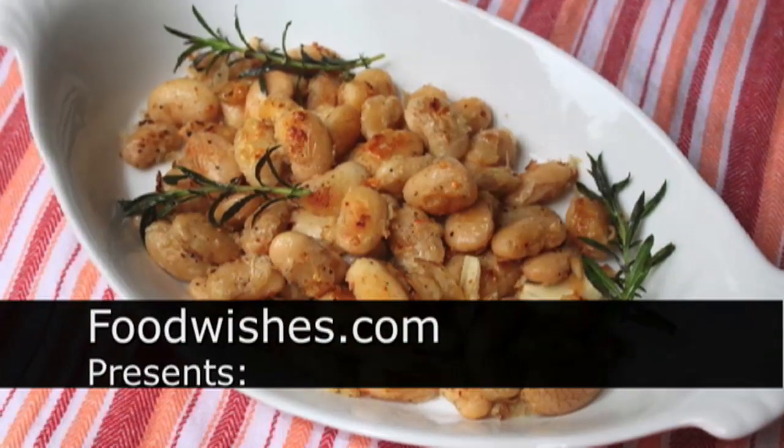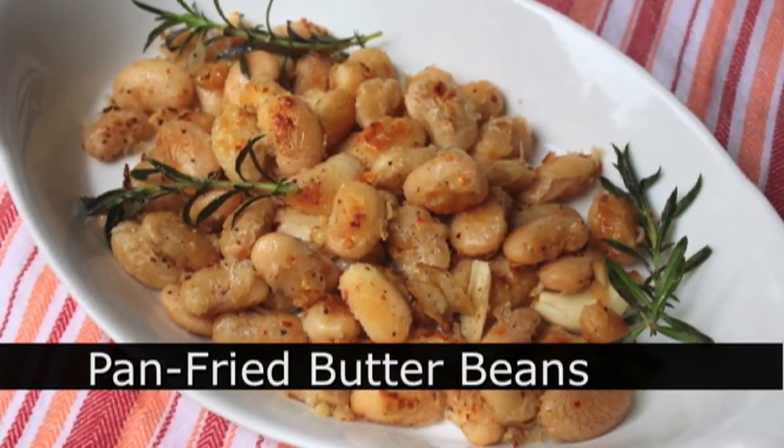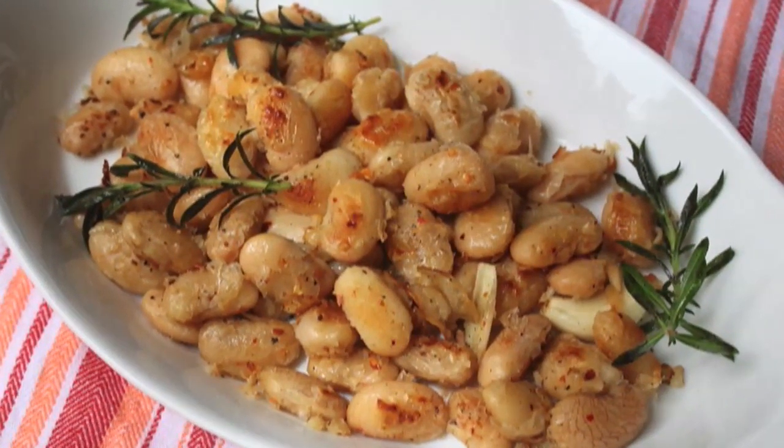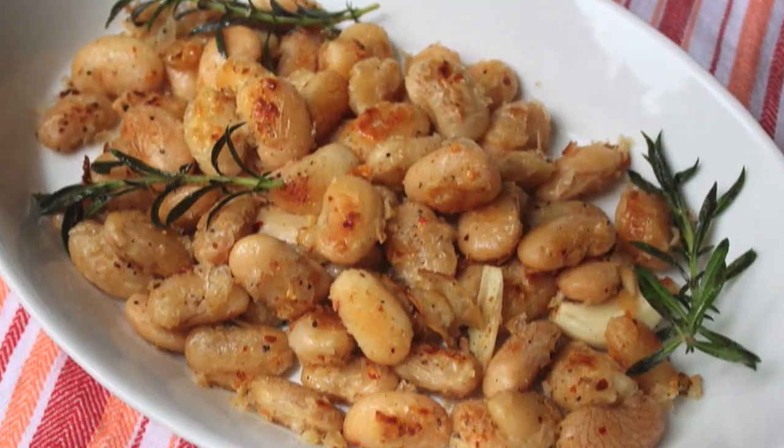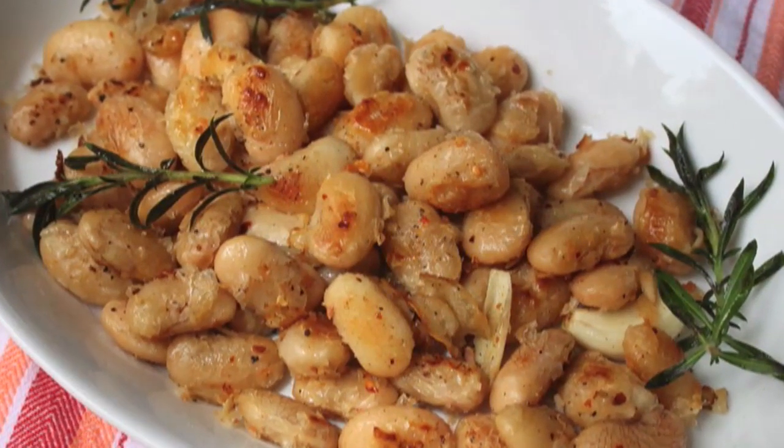Hello, this is Chef John from foodwishes.com with pan-fried butter beans. So I took some normally healthy butter beans and tried to make them less healthy. And by less healthy, I mean more delicious. And by the way, I'm kidding — these are totally healthy.